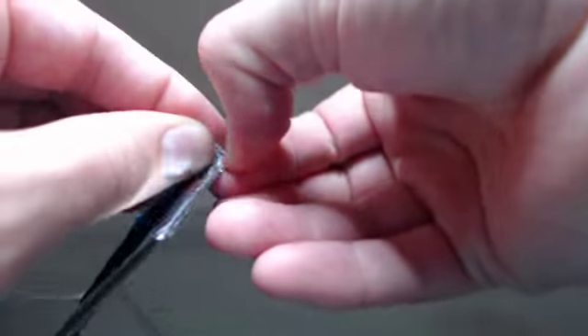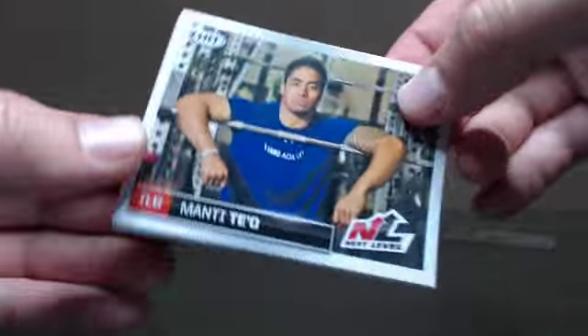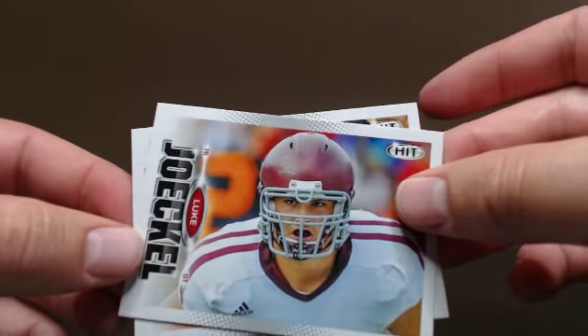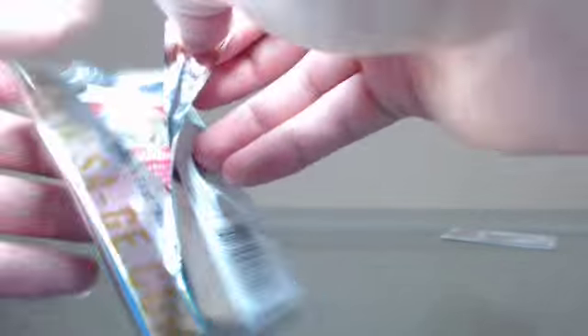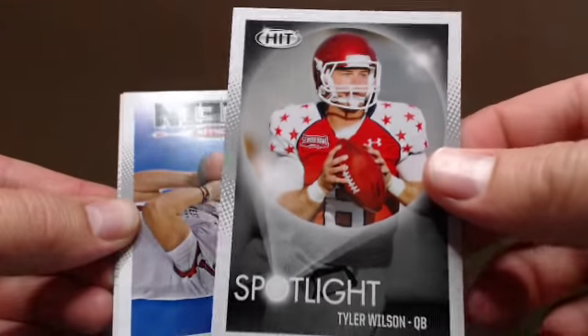Then we've got that last auto to check out and that is it. With blaster boxes you get quite a few cards — that's one nice thing about draft products at the beginning of the year. Pretty easy to put together the set, you get so many cards just in the blaster box and odds of getting hits are pretty good. Spotlight of Tyler Wilson — I like the spotlight cards, those are cool.